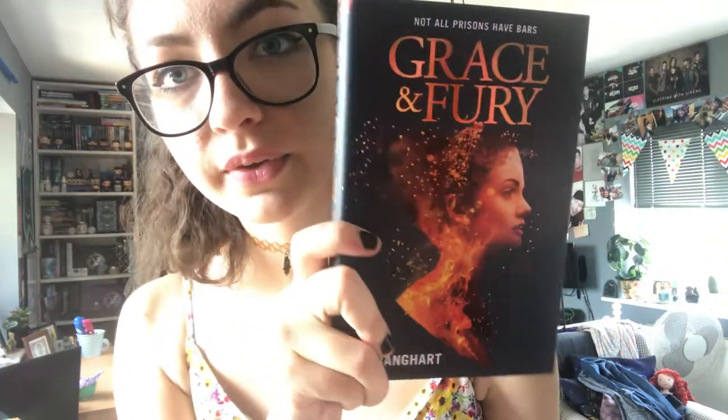Next we have the book of the month, and opening it up — the book of the month is Grace and Fury by Tracy Banghart. I have never heard of this book before but the cover is absolutely gorgeous. It says 'Not all prisons have bars.'